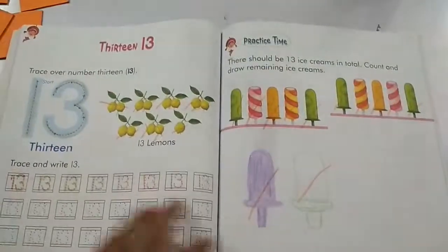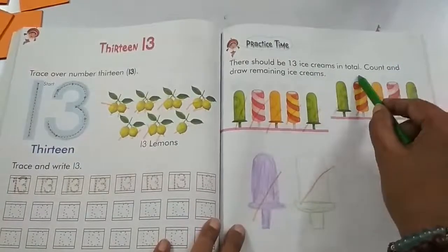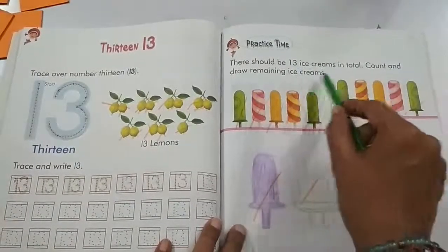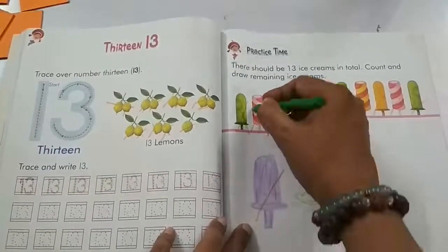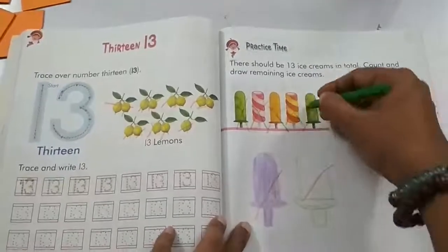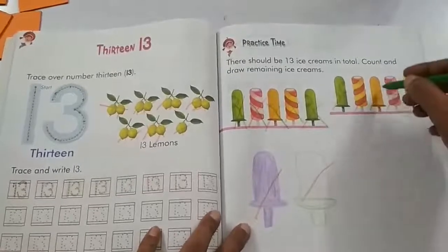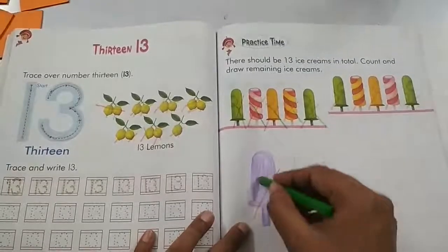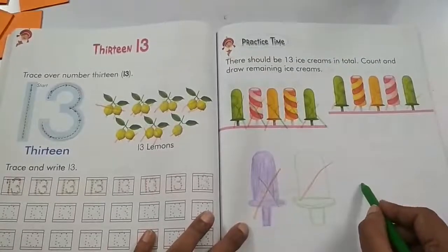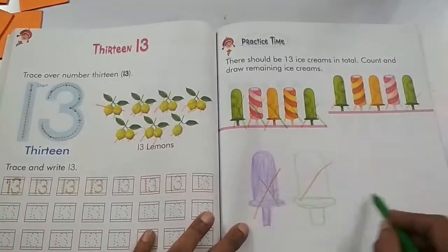Children, you have to finish this page and on the next page you will get your practice time. There should be 13 ice creams in total. Count and draw the remaining ice creams. Let's count: 1, 2, 3, 4, 5, 6, 7, 8, 9, 10, 11. Now you have to draw 2 more — number 12 and number 13.